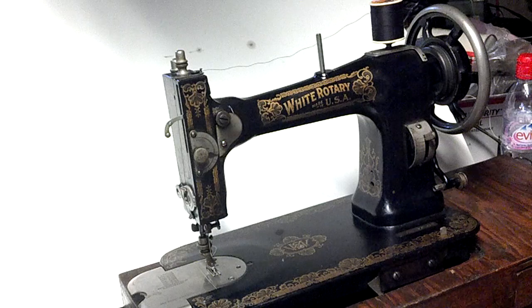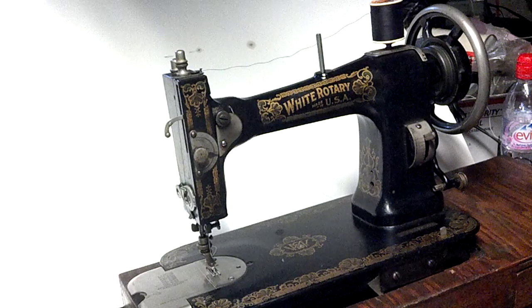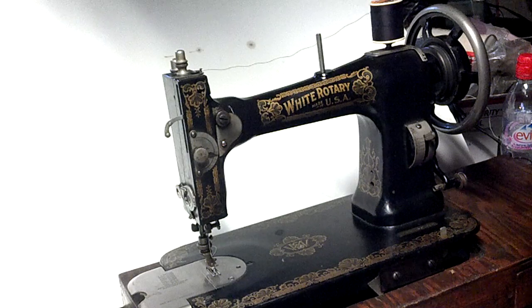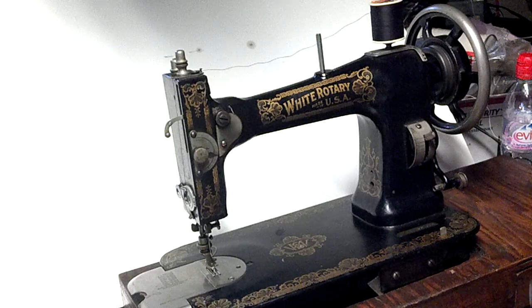I've got an antique white rotary treadle sewing machine. It's not in a treadle base and it's not fitted with a motor, so I'm just going to spin it by finger to show you how it works. The last patent date on it is June 1913 and the serial number is FR2857886.